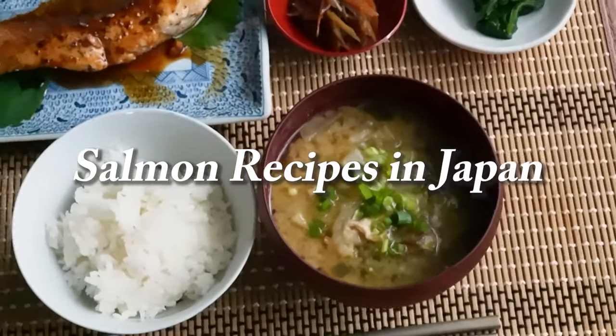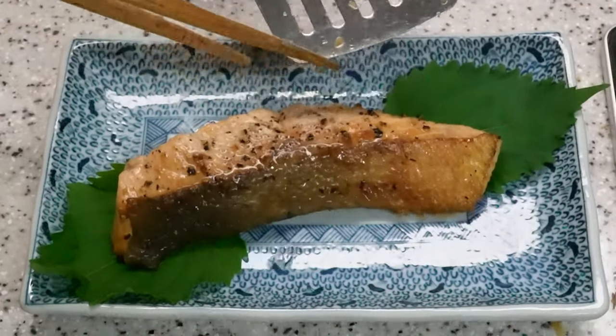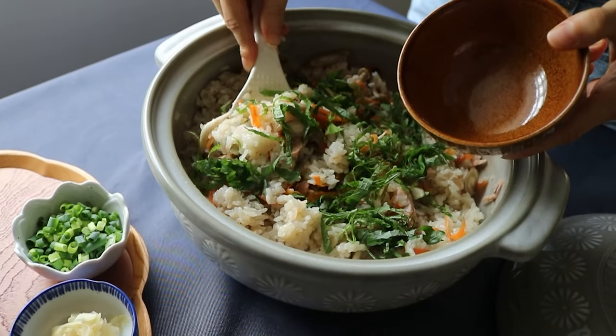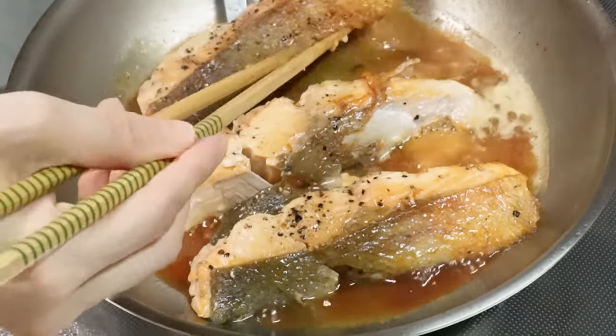Hi, my name is Miwa from Tokyo, Japan. I'm a mom of two boys, age 5 and 7. We often hear we should consume more fish for our health, but why? I'm going to talk about the reason as well as showing delicious salmon recipes, starting with sweet tangy teriyaki salmon.